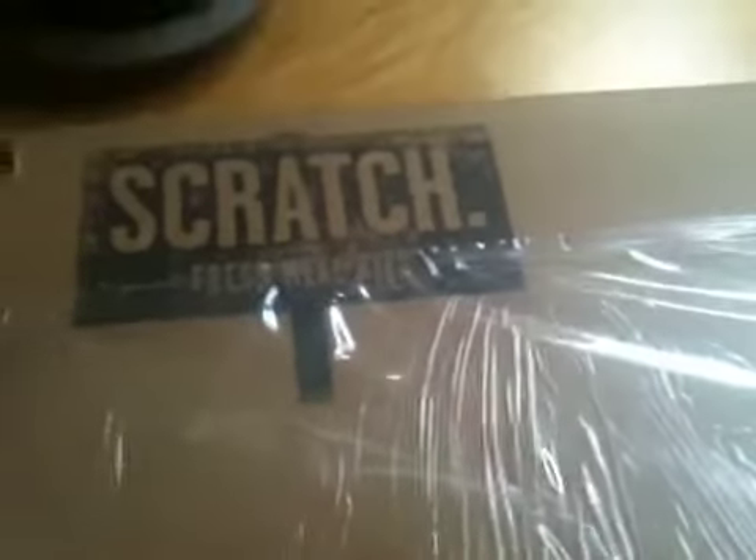This is the unboxing video of the Scratch food kits that I won in their social media competition. You'll see on the box it says 'Refrigerate ASAP.' The box is very sturdy, brown cardboard.